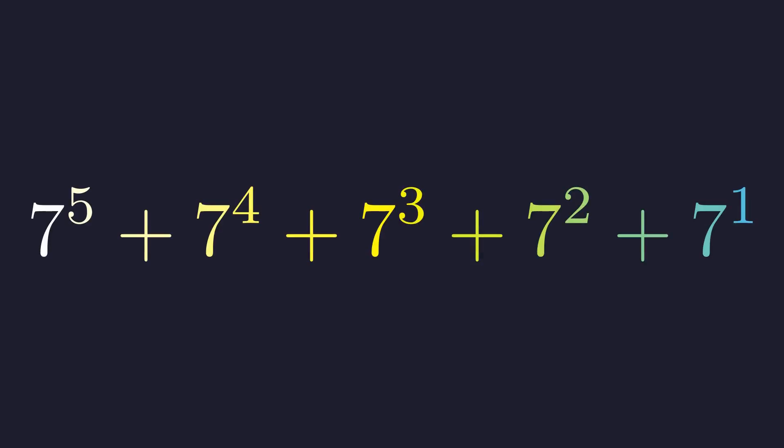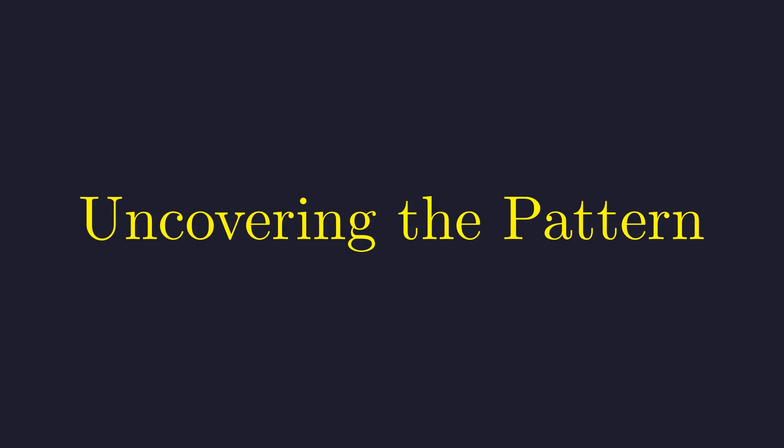Here's a problem that might seem like it needs a calculator at first glance, but there's actually an elegant way to compute this sum by hand, and it reveals some beautiful structure along the way. Now you could compute each term separately and add them up, but that's kind of a pain. Instead, let's see if we can find a pattern that makes things easier.